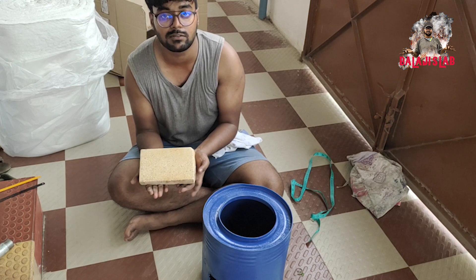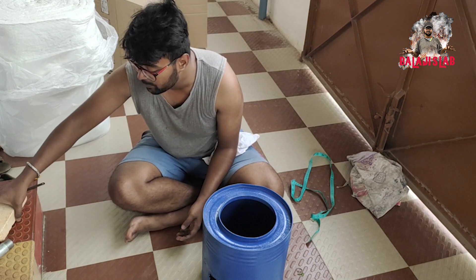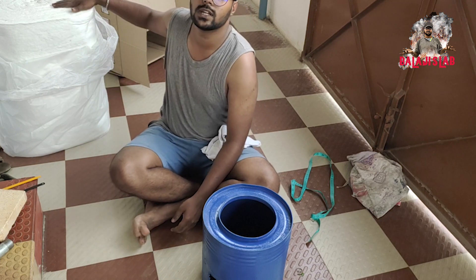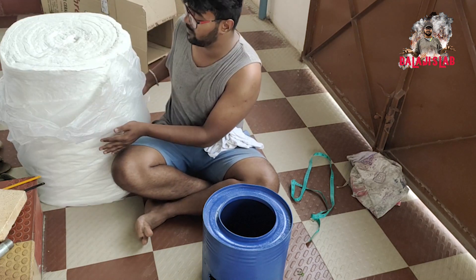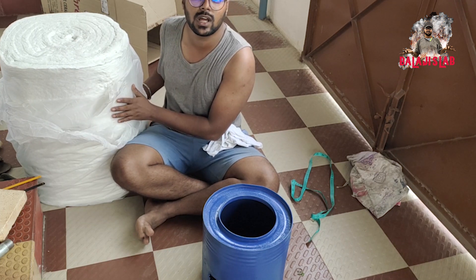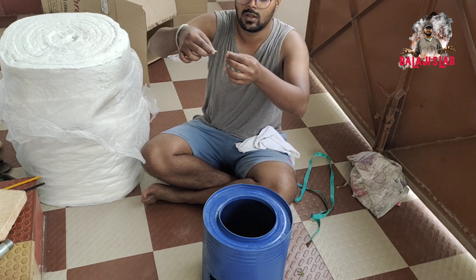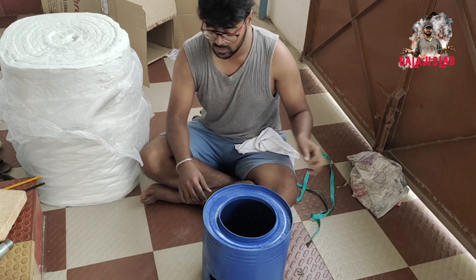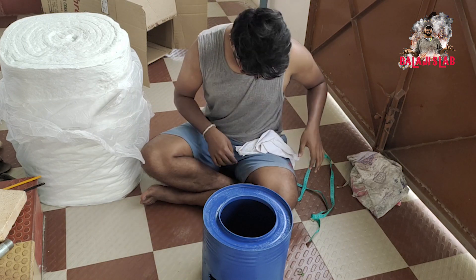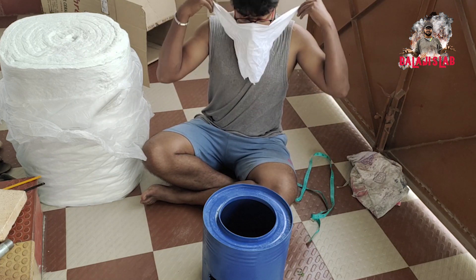If we use this, it's powder. And then ceramic wool. Note: ceramic wool is toxic — be careful to avoid inhaling it.